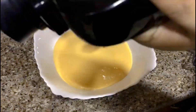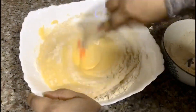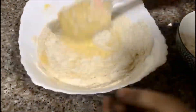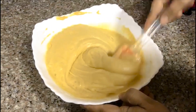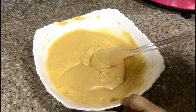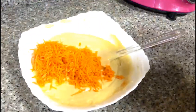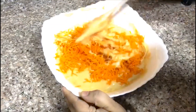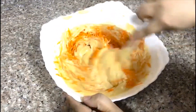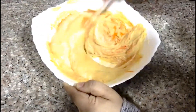Mix it in the bowl. Mix it in the bowl. Pour into the hot pot and mix the pot.